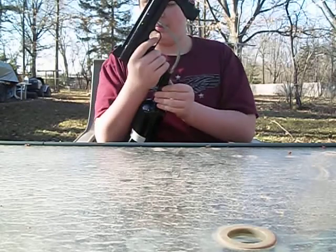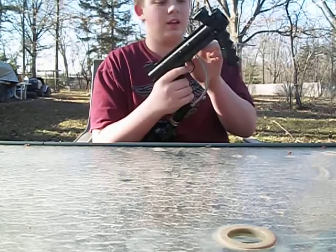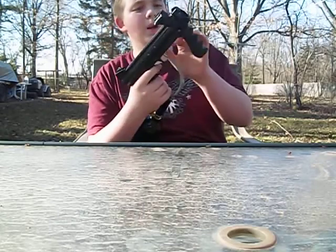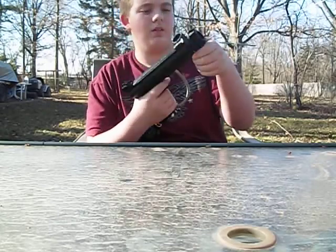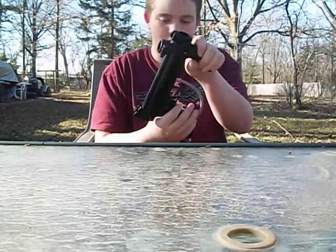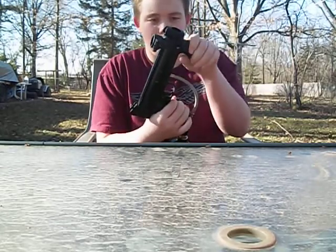Aluminum maybe? Steel? This bottom piece is plastic. This body might be made out of plastic or metal, I can't tell. The words are plastic, grips are plastic.